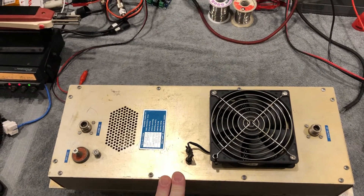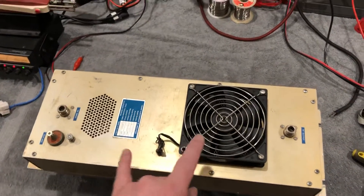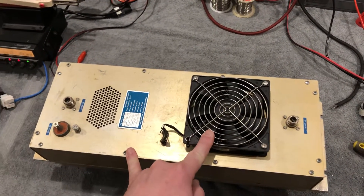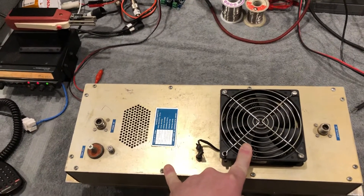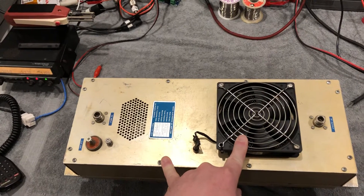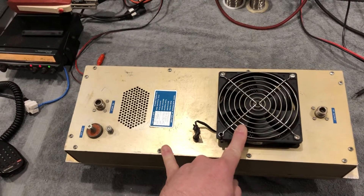The MRF648s are rated 60 watts each, which means they're rated 240 watts total. Derating to 200 is really pushing it. Derating like TE Systems down to 180 is more reasonable, and derating to 150 like Crescent does is brilliant.